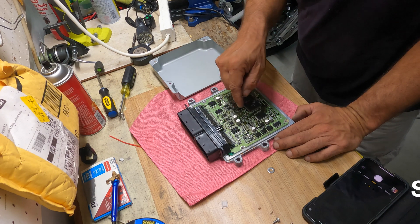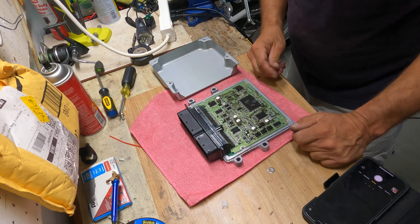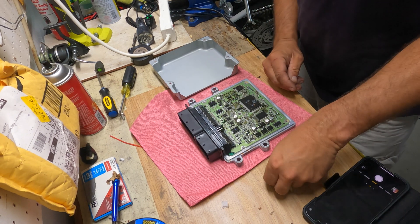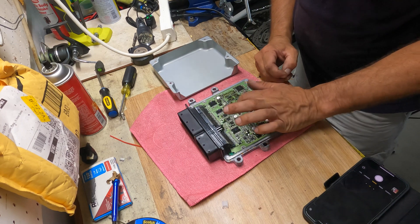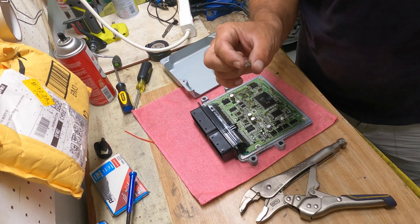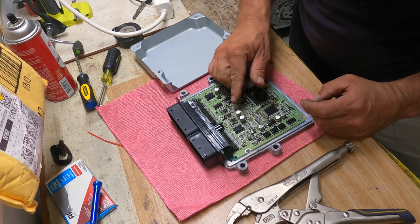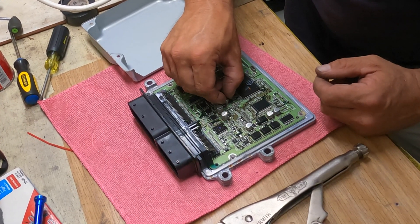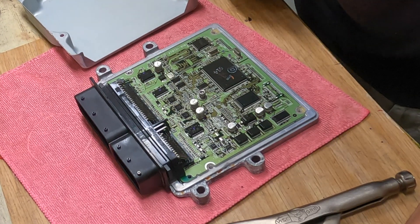I'm going to connect that missing center ground connector using a small screw with a washer to ensure ground contact on top as well, because it's a double-sided circuit board with connections on both top and bottom. I ground the washer to a shape so it doesn't short circuit anything else - only the ground point in the middle. With the screw in on top, I should now have a solid ground connection to the circuit board. The unit is ready to be assembled again.